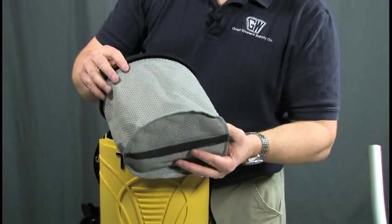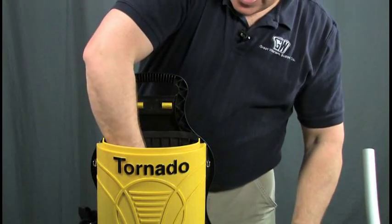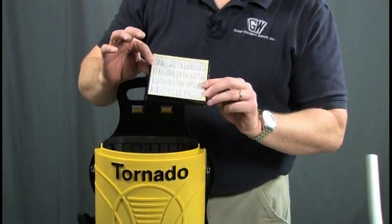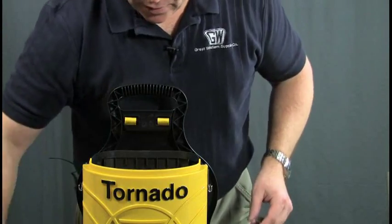We have our secondary filter on here. And then, this is a HEPA filter, so this has high efficiency filtration on it.